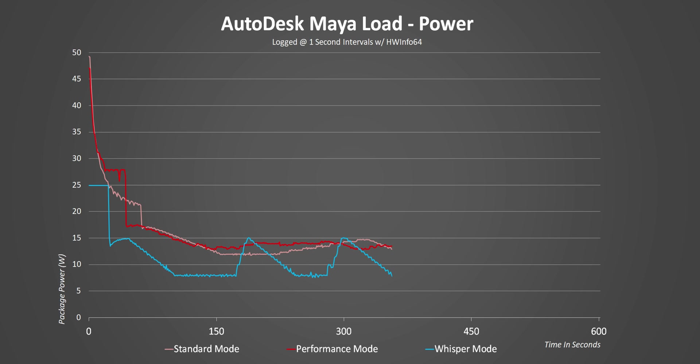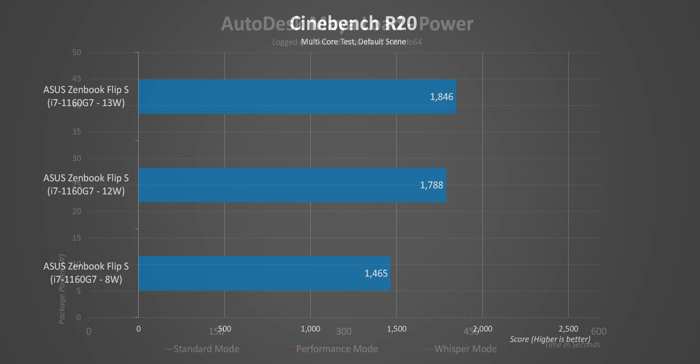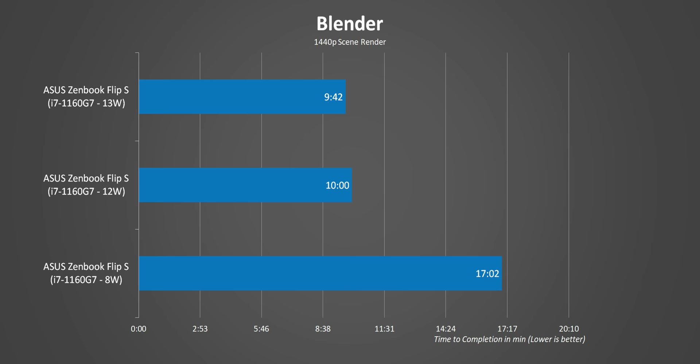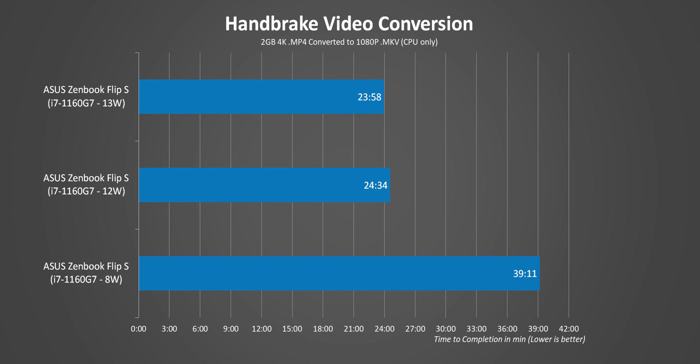There's a super high initial power spike in standard and performance modes that only impacts clock speeds for a fraction of a second — I've never seen a laptop CPU do this. It's almost like Intel's algorithm wants to do one thing while the Asus BIOS reins it in. The difference between modes can't really be seen in single-core apps like Word, but in long multi-core workloads, standard and performance are pretty close while whisper trails by a massive amount.